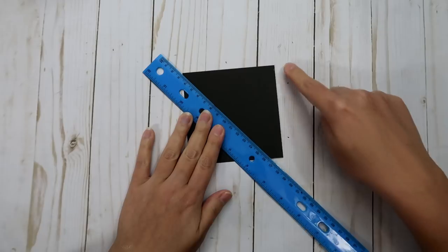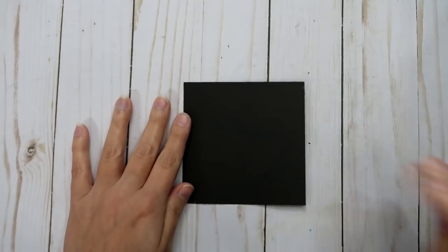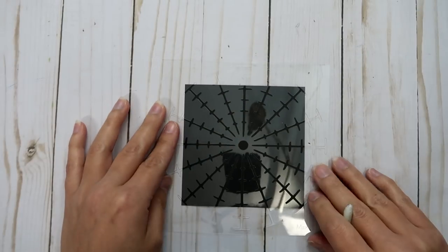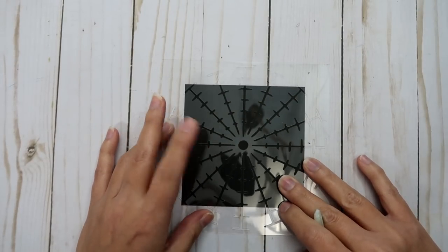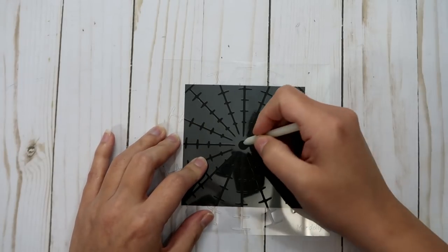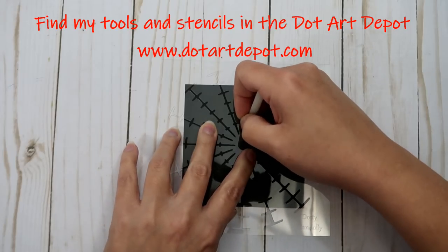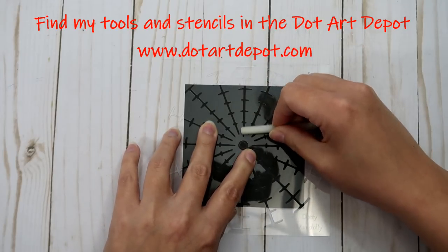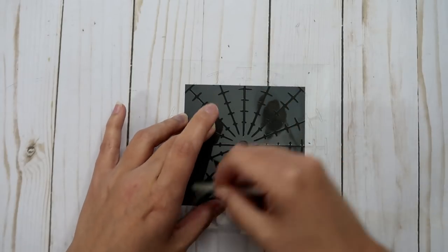If you don't have a guideline stencil, just grab your ruler and draw a line from corner to corner, then from top to bottom and side to side. I'm going to make quick work of it and use my guideline stencil — you can find these in my web store.